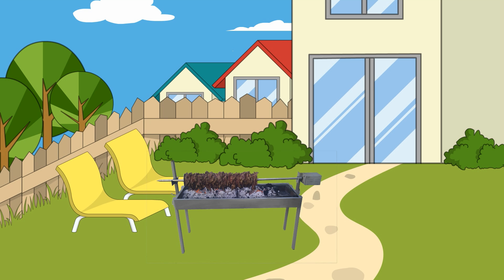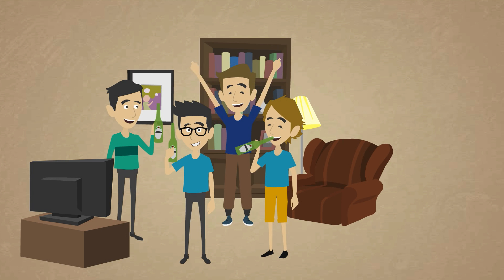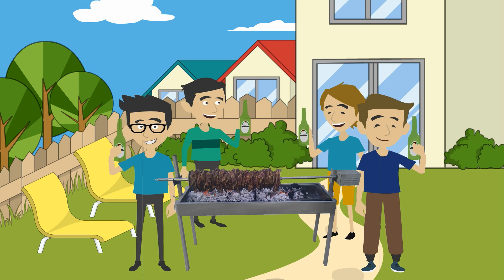Forget the barbecue and get a spit roast and let it do the cooking for you. Instead of boring sausages and bread, you could be serving up delicious beef and gravy sandwiches.